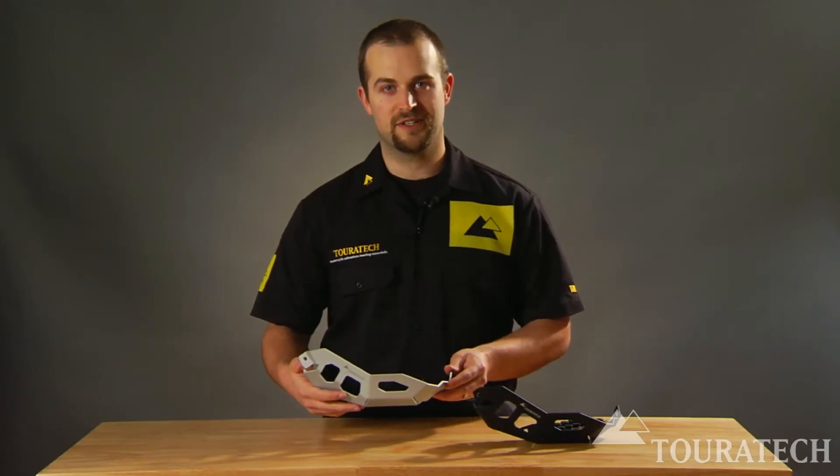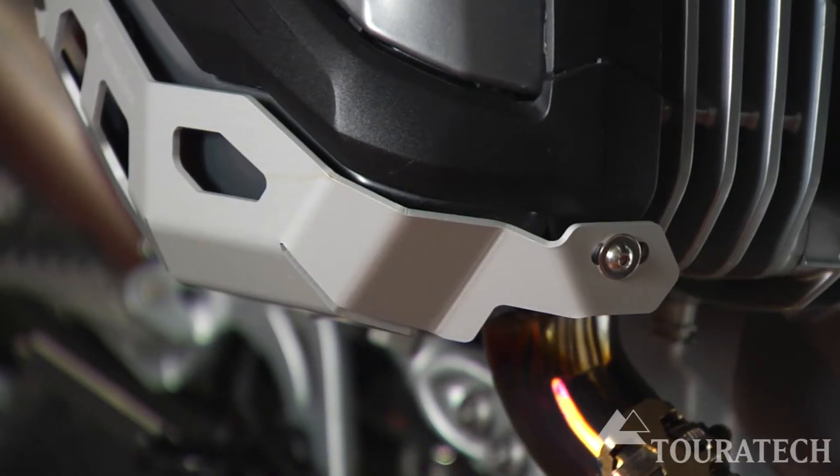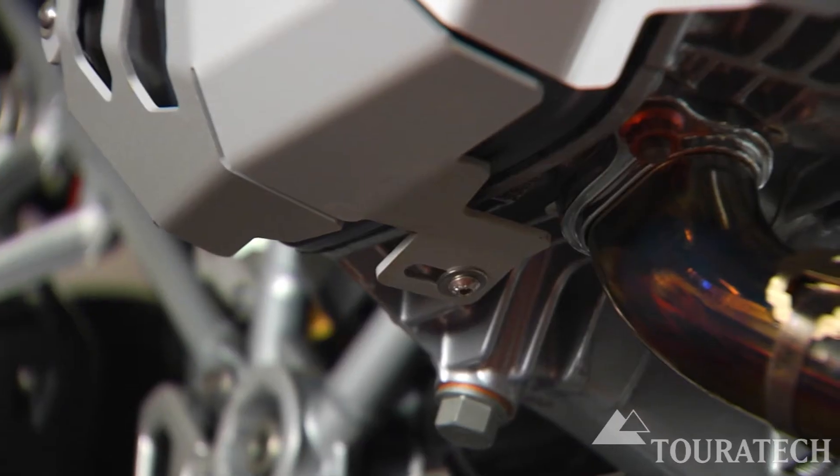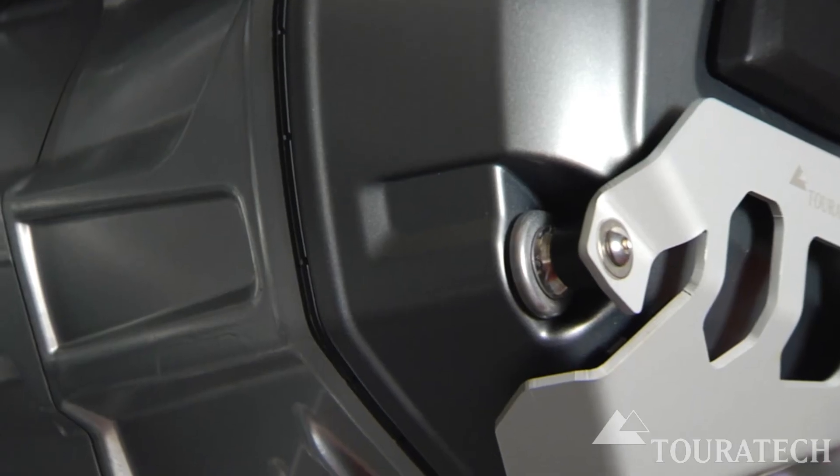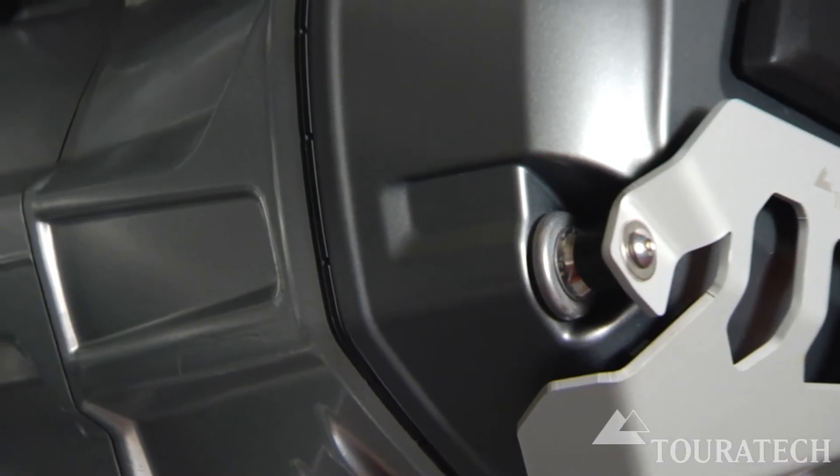These guards are very easy to install on the motorcycle. Two mounting points — one at the front, one at the bottom of the cylinder head — and a third mounting point with a Delrin plastic spacer that presses up against one of the mounting bolts for the valve cover.